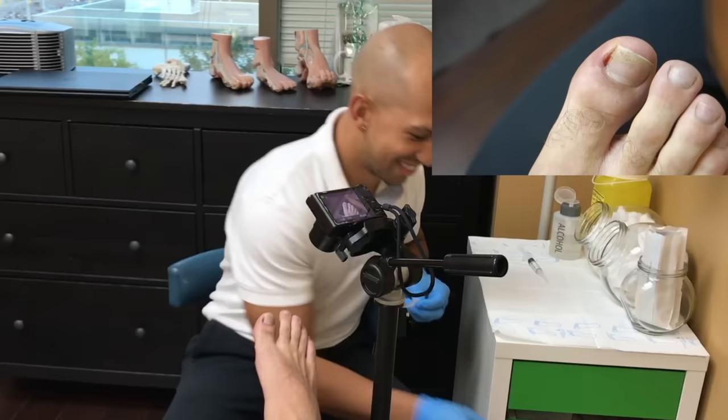Are you gonna show Brian this? Yeah, for sure. He's like, you better live stream, and I'm like, I don't know about that. I'm just wiping the toe.